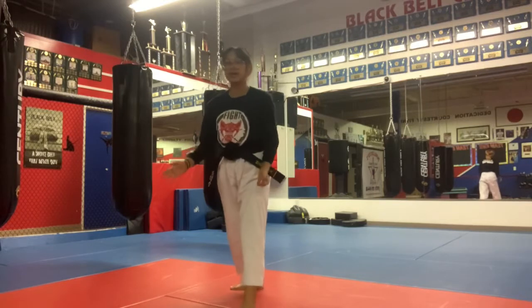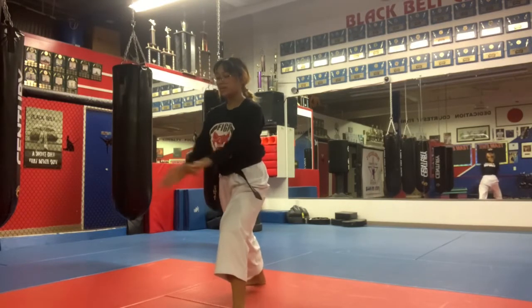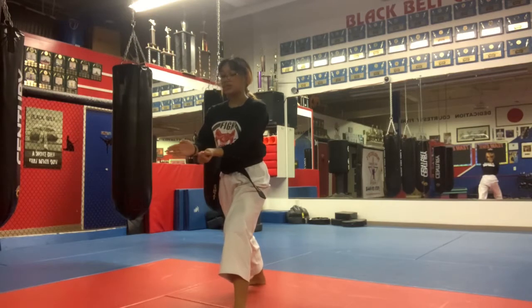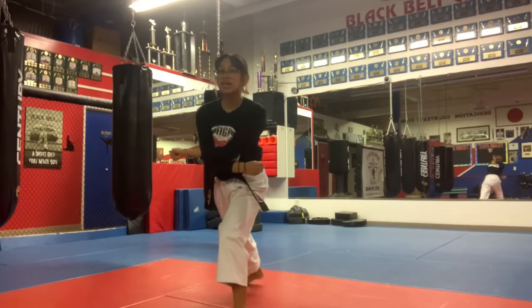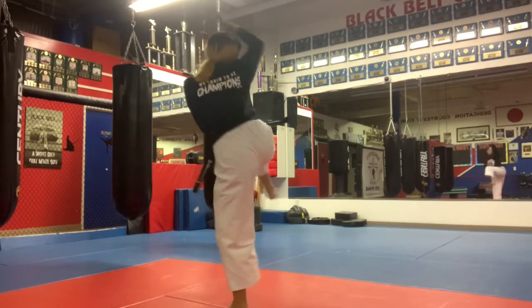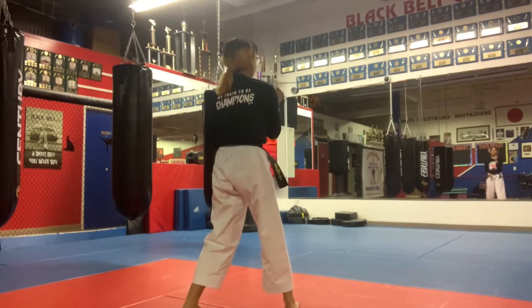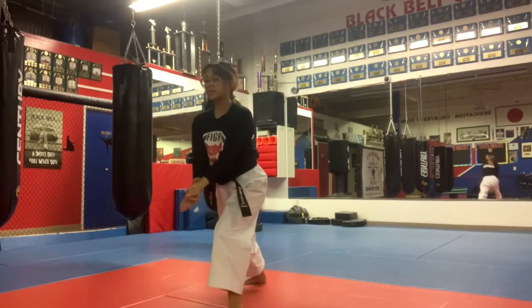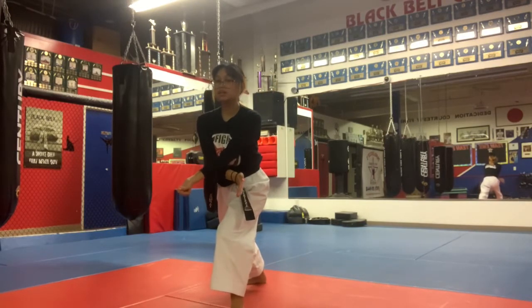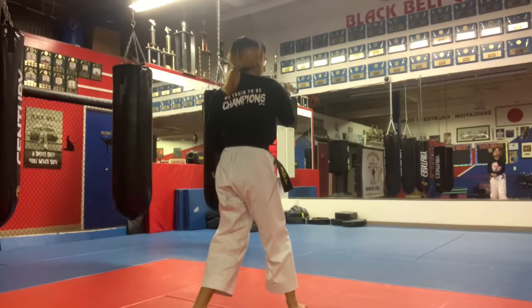Now, what your arms are doing: you're going to throw a hammer fist with your right hand. Your open hand is going to cross underneath, you're going to curl your fingers, turn to the front, land, hammer fist. So right foot is in front, sanchin stance, right hand is up in hammer fist. One more time from here: come under, pick up that leg to the front, hammer fist, sanchin.